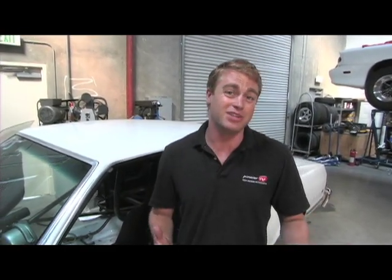MSD Ignition was the first to introduce the two-step rev limiter — you know the one I'm talking about. It's the one that racers set on the starting line to limit RPM. If you've been to any drag racing meet, chances are you've heard the sound before.